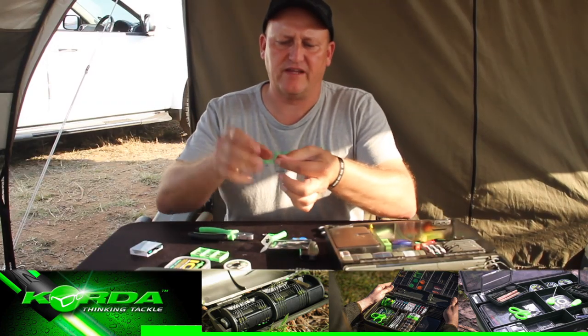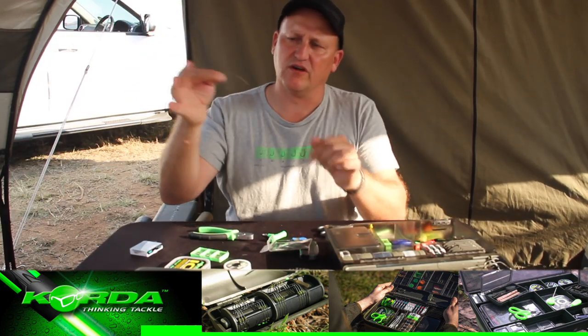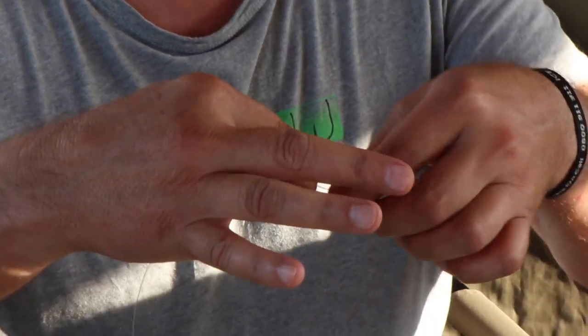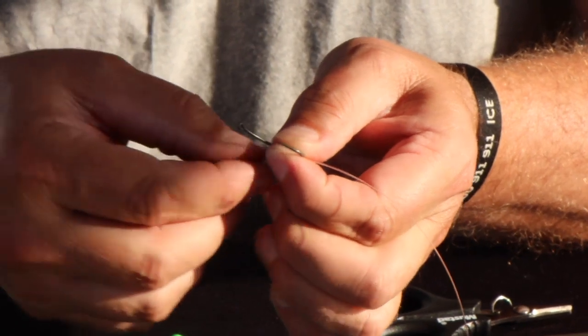I'm going to make sure I start the rig with the longest piece on the bend side of the hook. All I'm going to do is make a grinner knot, and it's going to be a four turn grinner.